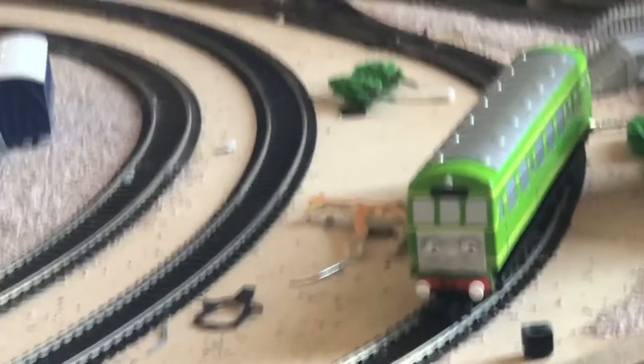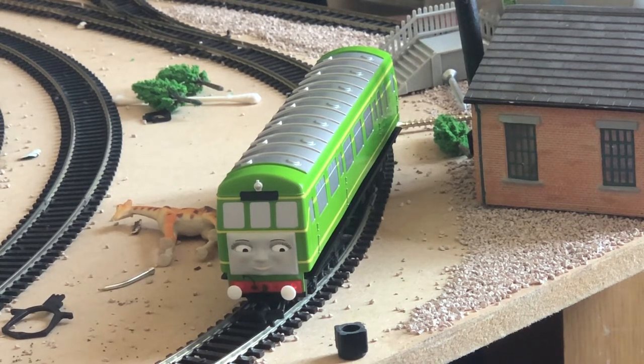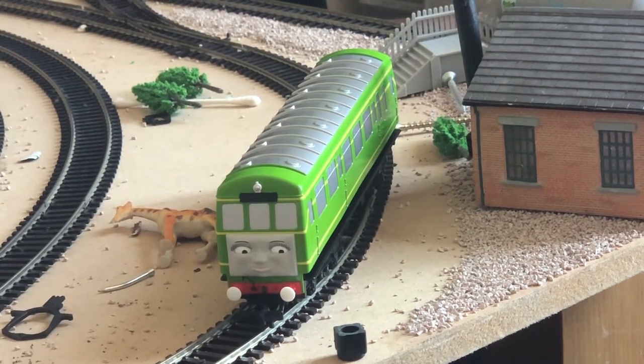Scores for the Bachmann Daisy: Detail — I would give that four out of five. I know it might sound harsh, but it's not really made to have a lot of detail on it. Performance — I would definitely give that five out of five, because the performance from the Bachmann Daisy is incredible. Character — five out of five, because they've got the character spot on. Quality — five out of five, because so far nothing has dropped off it at all, and I really applaud Bachmann for that.